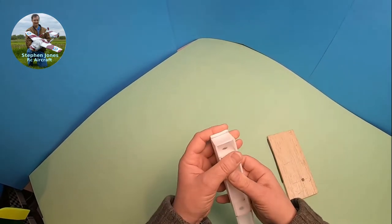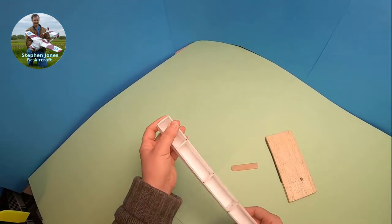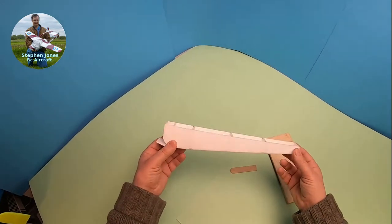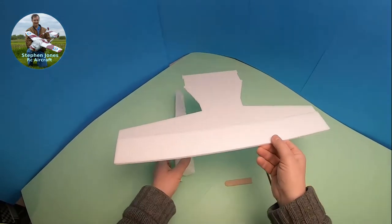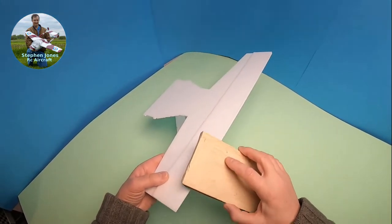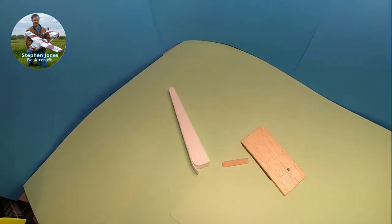My next section is I need to glue it in there, hold that down, and glue that in place. Once that's done, I need to cut the excess off and glue a piece of wood or thin plastic on the front to act as our motor mount. That is the fuselage practically finished — there's not much more work to do. So once that's done, we can then glue it onto our wing. Now that this section is dry, I need to use the same 180 grit and smooth the leading edge to a nice round edge.